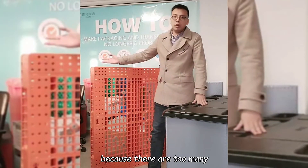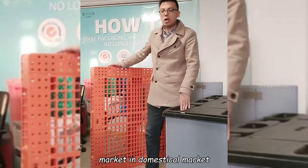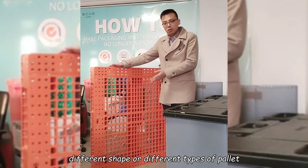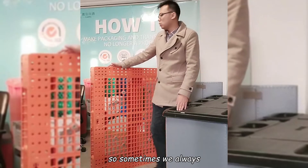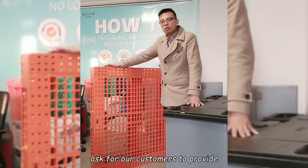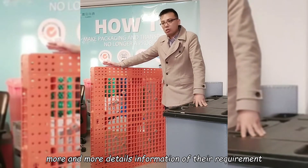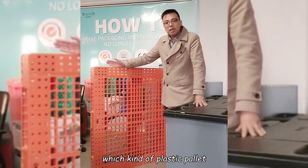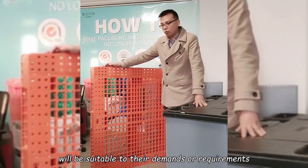There are too many types of plastic pallets in the China domestic market. Different shapes and different types of pallets will cause different usage. So we always ask our customers to provide more detailed information about their requirements, so that we can judge which kind of plastic pallet will be suitable to their demands.